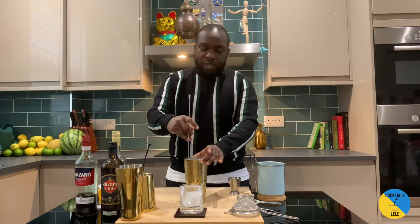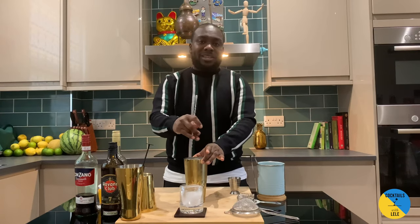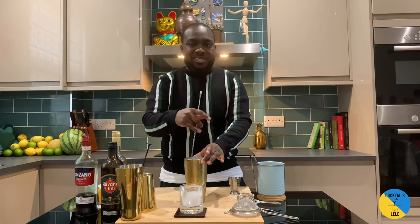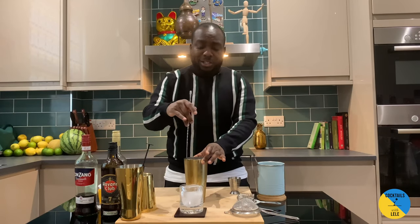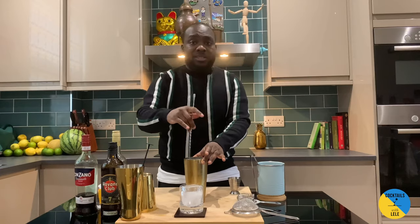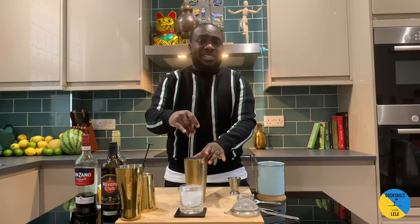So let's do the drink. Normally the stirring takes around 17 to 20 seconds. When you're doing it, just make sure you don't get too much dilution. You want to be careful — when the ice melts it dilutes the drink and you lose all the flavor and the taste.